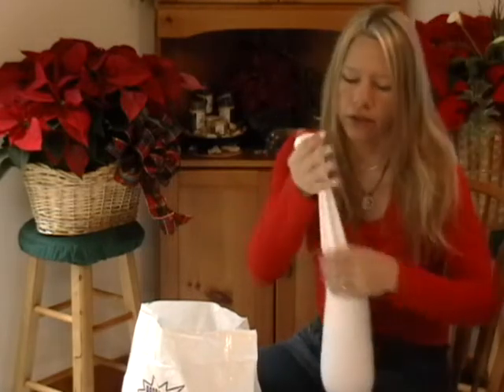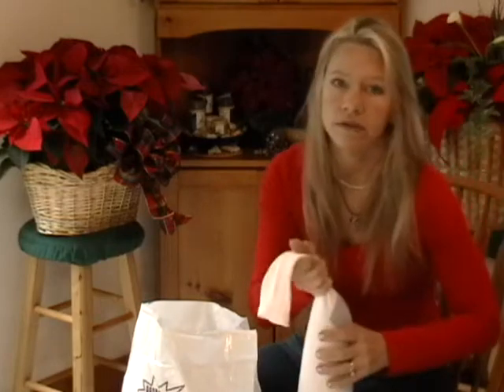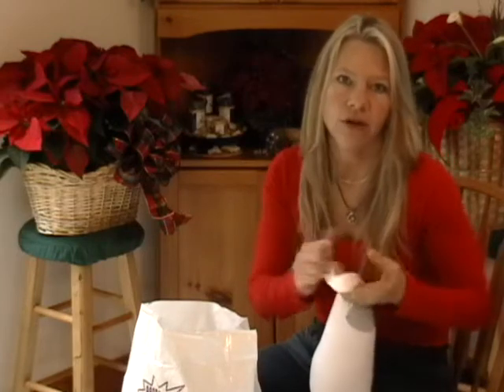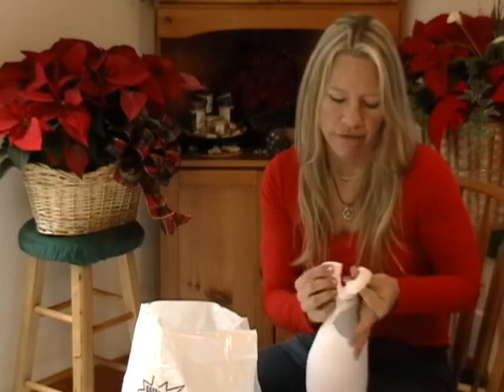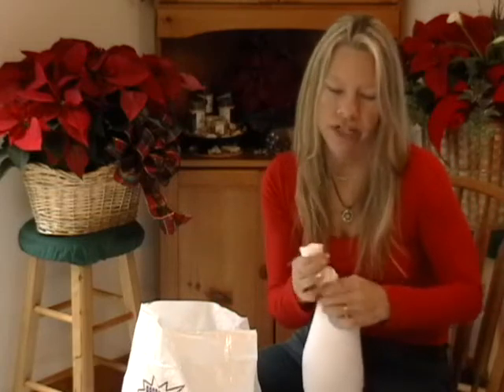One thing you can do is add some essential oils to the rice, because once you heat that rice up in the microwave it smells pretty ricey — some people don't like strong smells. Don't use Vicks VapoRub on it though, because I found out Vicks is very flammable. Since we're putting these in the microwave, you want to make sure you use a non-flammable essential oil.